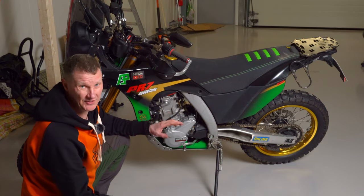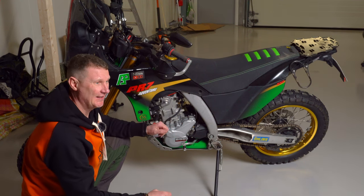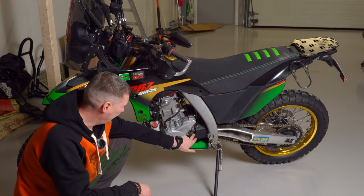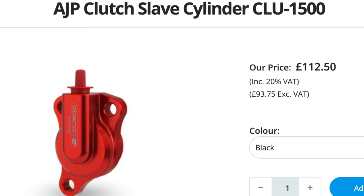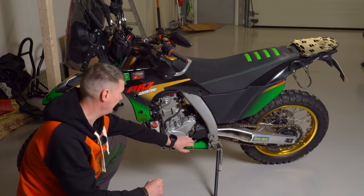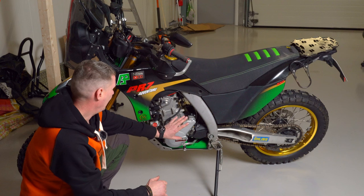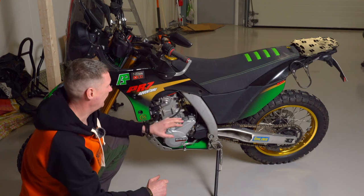Like all engines it has some problems. This one has an issue with the clutch — something was not properly done and needs to be upgraded. Also the slave cylinder sometimes has a problem, so you're supposed to fit an Oberon slave cylinder. I think the new bikes, maybe from this year or the gold edition, come with Oberon — not 100% sure. Fuel consumption is about 5 liters per 100 kilometers.